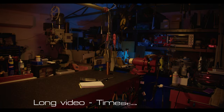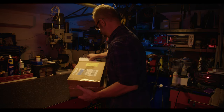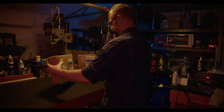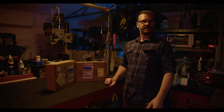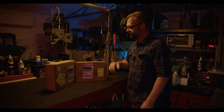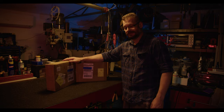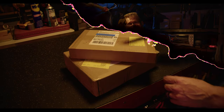Nice delivery day! After my last video showcasing the S9 laser module from Sculpt Fun, they offered to send me a couple of accessories to test out and take a look at. Let's get stuck into it.